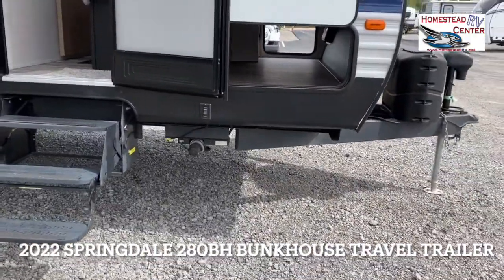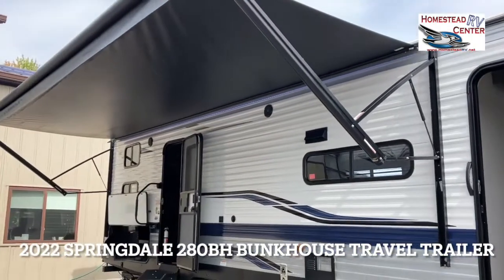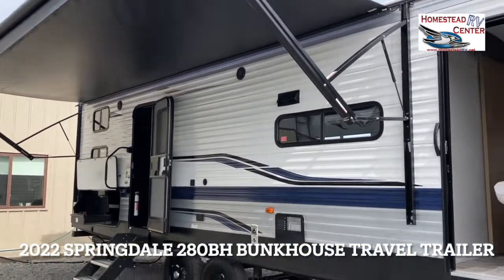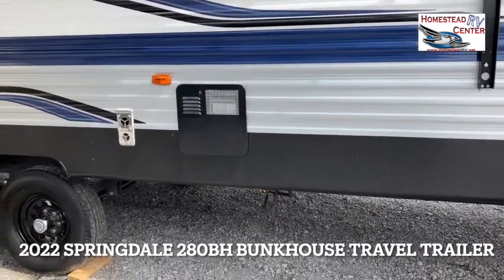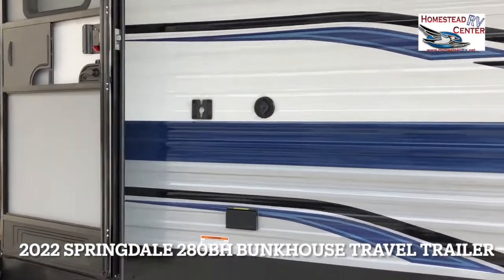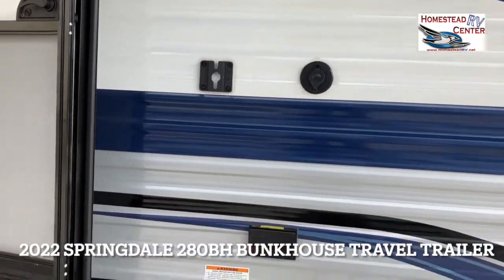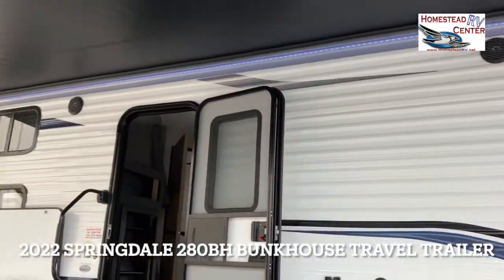The trailer does come with electric stabilizer jacks. We have this nice black-on-black electric awning with LED lights underneath. Going over here, we can bring our TV outside — it'll just hang right here on the actual bracket, with connectors and outlets right there. There are also two outside speakers underneath the awning.